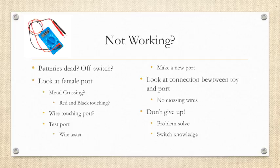If your switch is not working, there are a few things you can do. First, are the batteries dead or is the off switch on? Second, look at the female port — is the metal crossing, or are the red and black wires touching? Make sure they are separate. Also test your port with a wire tester to confirm a good connection. If it doesn't have a good connection, make a new port. If you've gone through this list and can't find what's wrong, make an entirely new port or buy a new one. Don't give up — this is all about problem solving. Sometimes just starting over can fix a mistake.